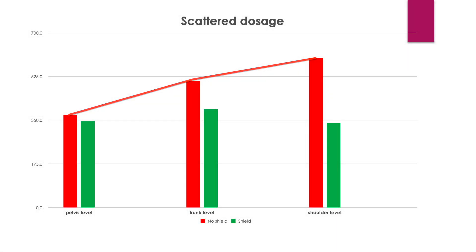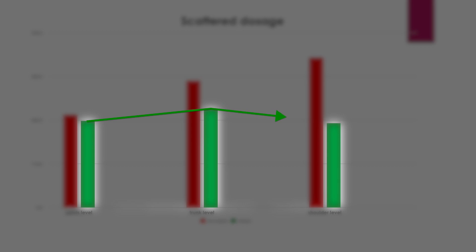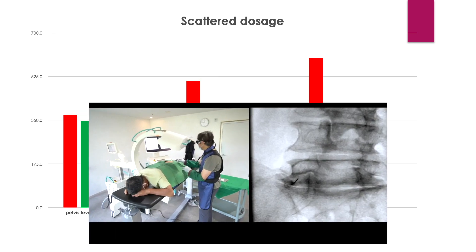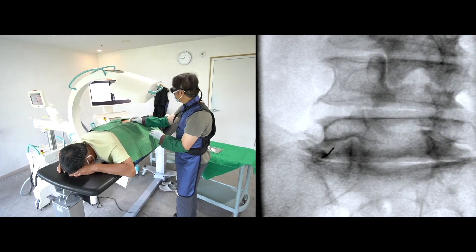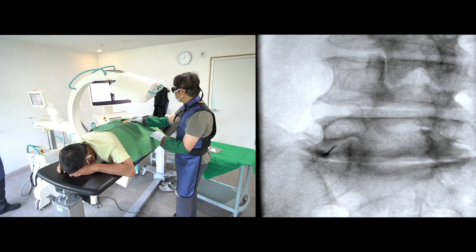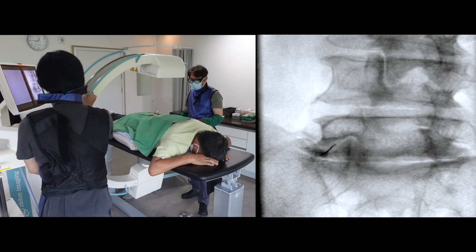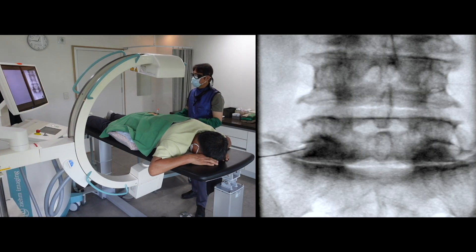Your neck and shoulder will be exposed to more radiation. The scatter shield effectively blocks the radiation at the trunk and shoulder level. If you add the scatter drape to your personal protective gear, you can reduce hazardous radiation exposure to your trunk, shoulder, and arms.